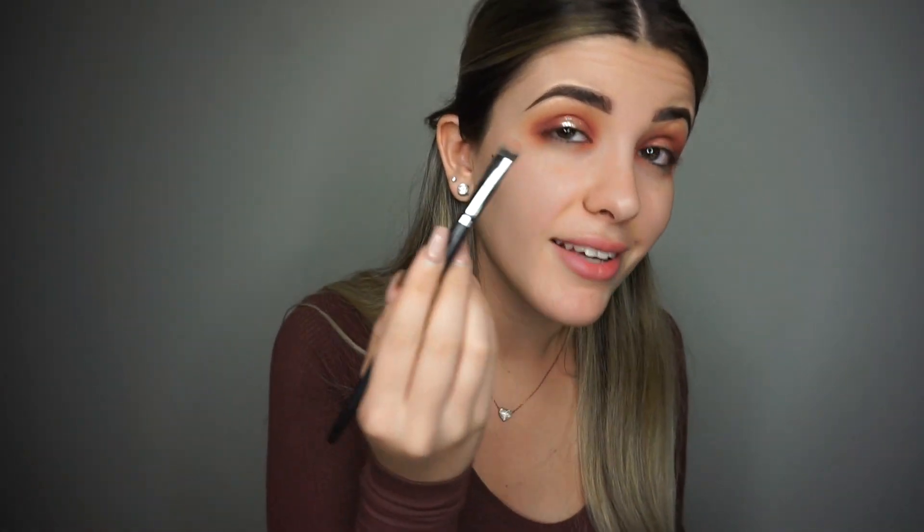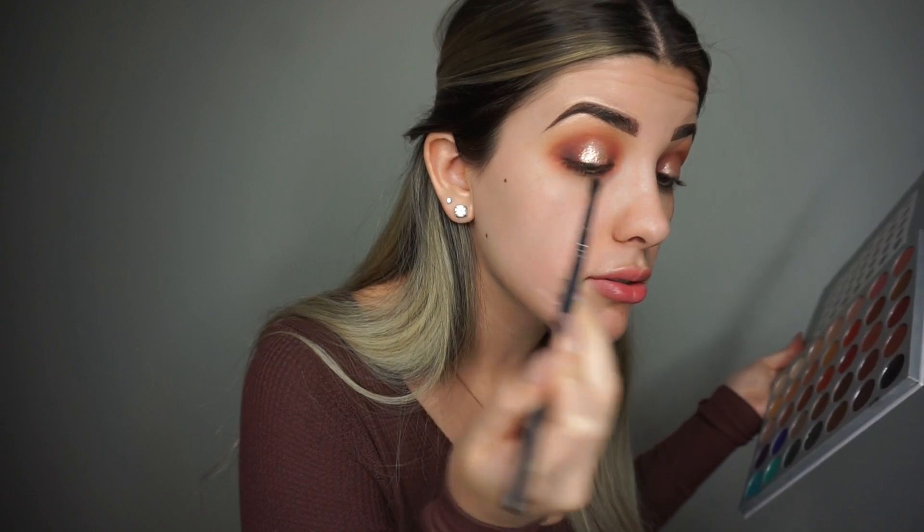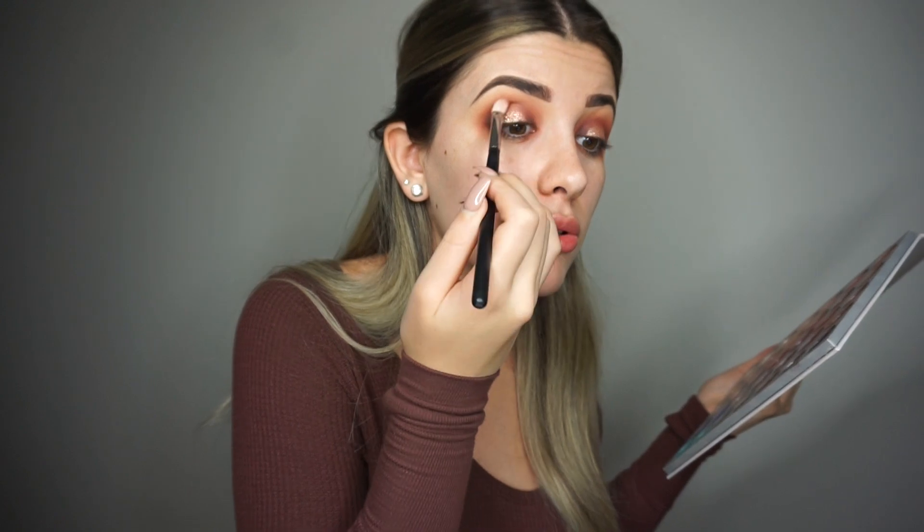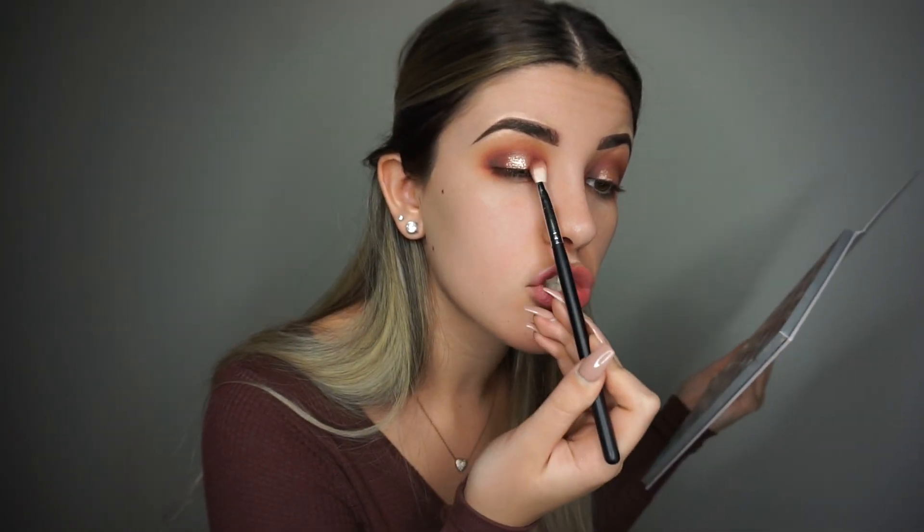Before this dries, I'm blending it out using the same flat shadow brush — your lids are going to look just like this. It looks a little crazy but we're going to work on it more. I'm picking up my M507 and blending a little bit of this black shadow on the outer corner and inner corner so it looks more dramatic. Then I'm going in with Jacks and Bunts to blend a little into the crease, applying a bit on the outer and inner corner — it all blends in with that shimmer shadow.